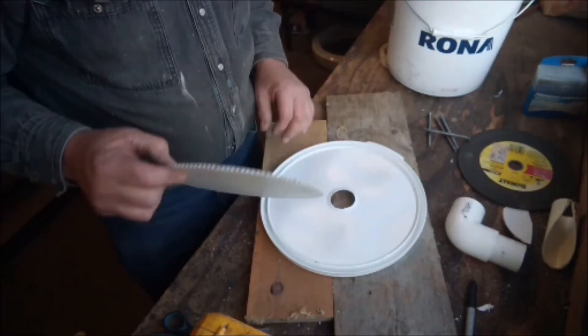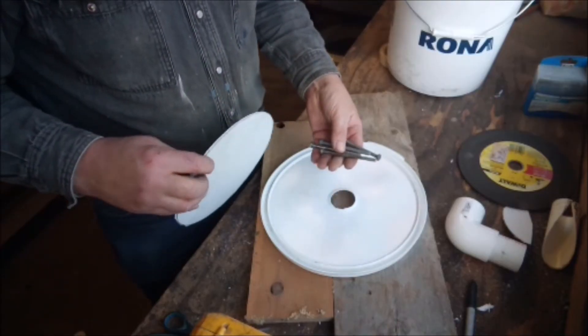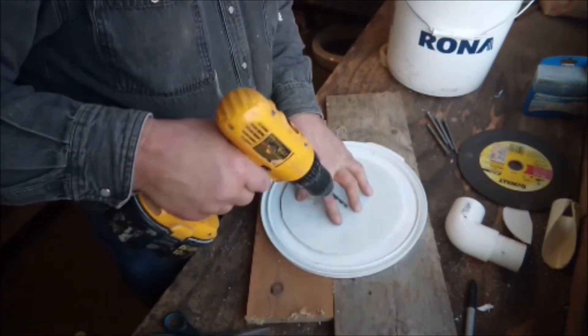To mount the baffle to the lid I'm just going to use quarter-inch bolts — quarter-inch by four-inch bolts. I lay this on and align and drill it, using a 7/32 bit which is slightly smaller than the quarter-inch bolt so they'll fit nice and tight.